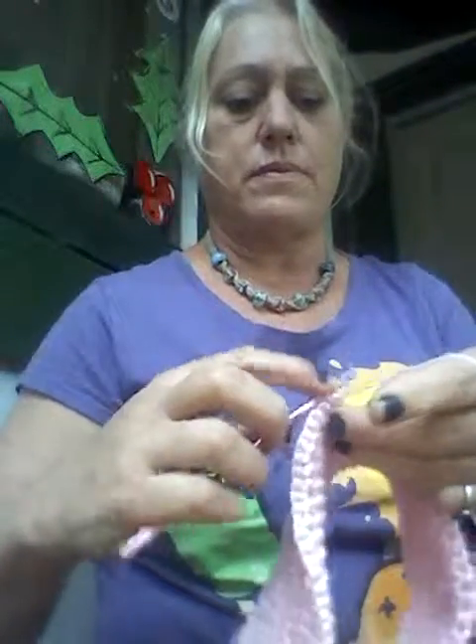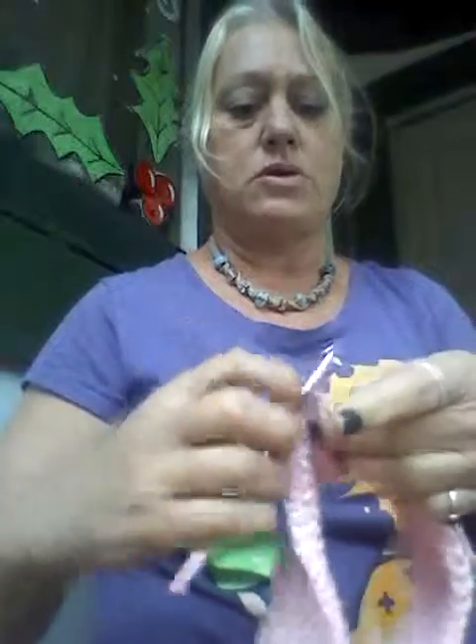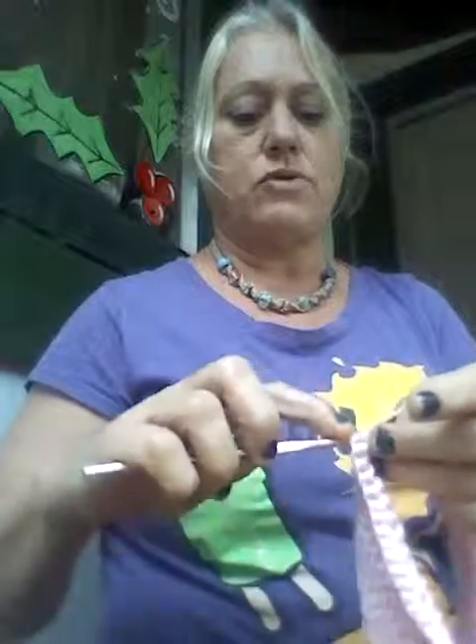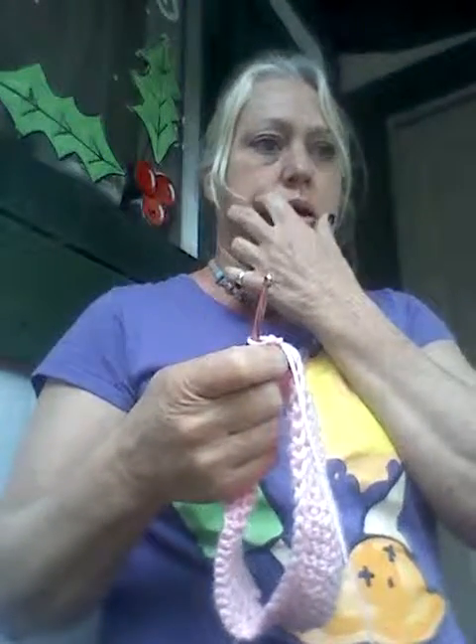I'll get back to you on the next video. This is Knit and Crochet Together — that's K-N-I-T-A-N-D-C-R-O-C-H-E-T-T-O-G-E-T-H-E-R, with two T's. If you Google it on YouTube you should go right to this video and my other videos on how to make this skirt. I also have a whole bunch of other skirts, so make sure you look up infant toddler skirt.